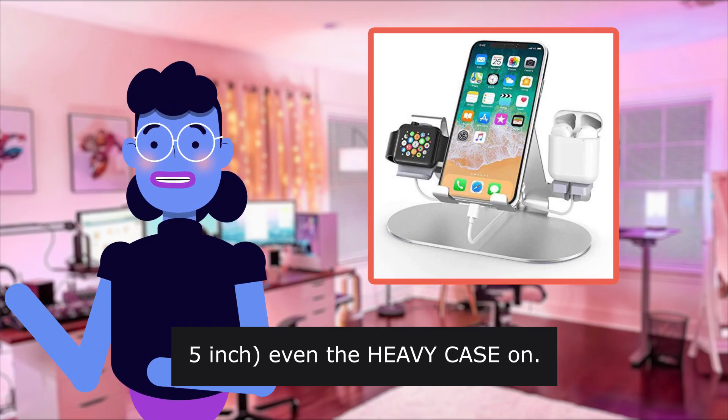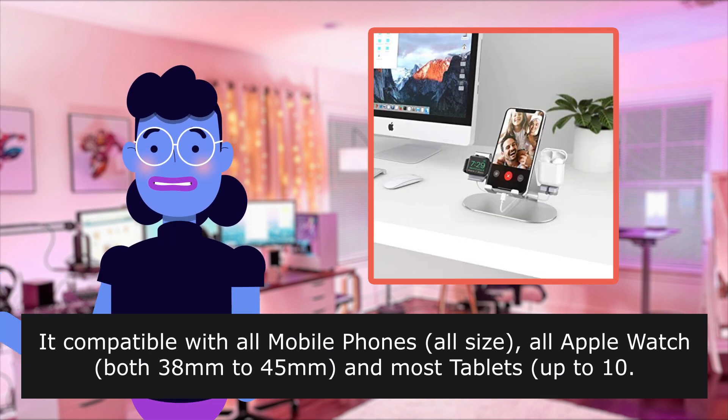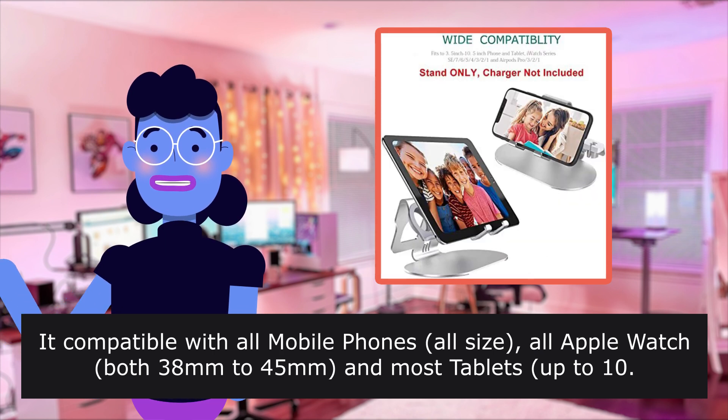5-inch and the heavy case on. It is compatible with all mobile phones, all sizes. All Apple Watch, both 38-45mm, and most tablets up to 10 inches.